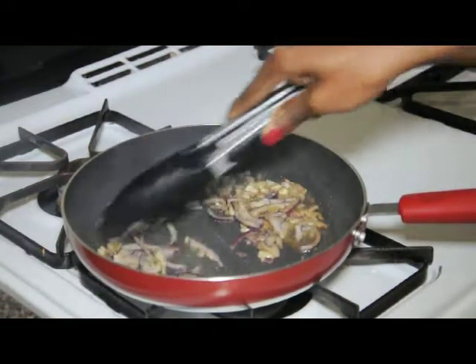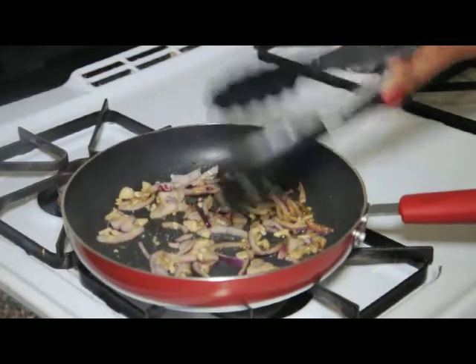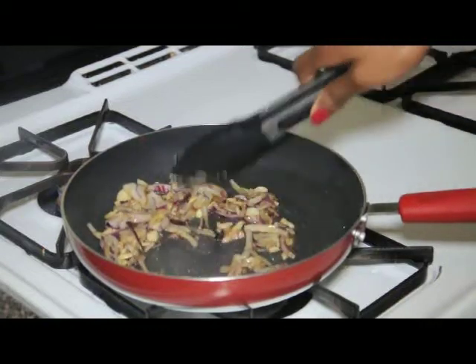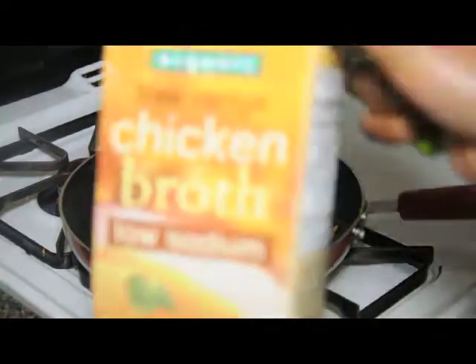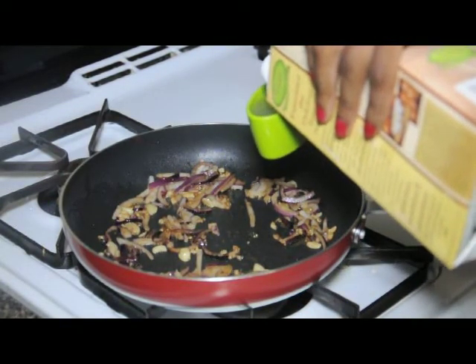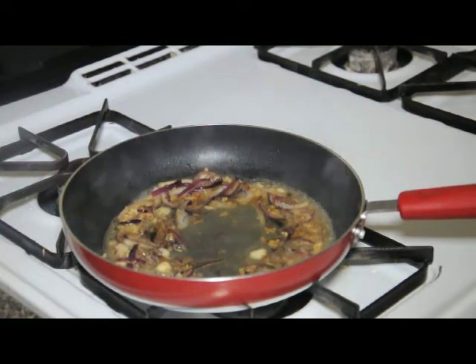The red onions are going to start to soften up. The next thing we're going to do is add about a quarter cup of chicken broth.